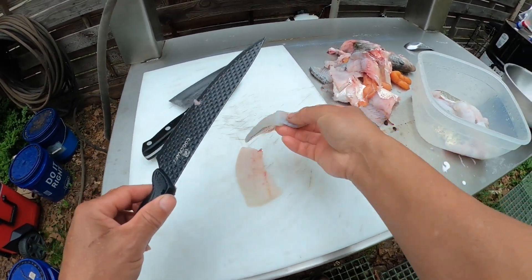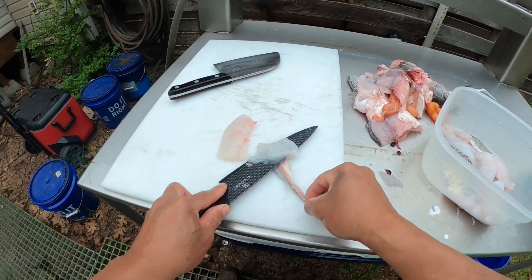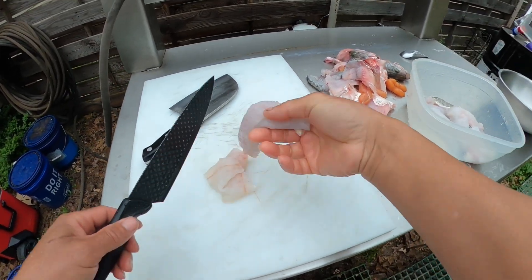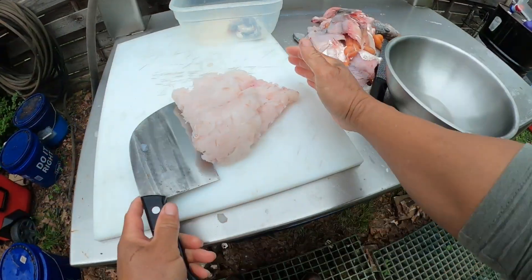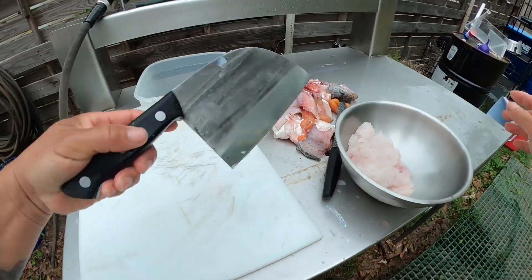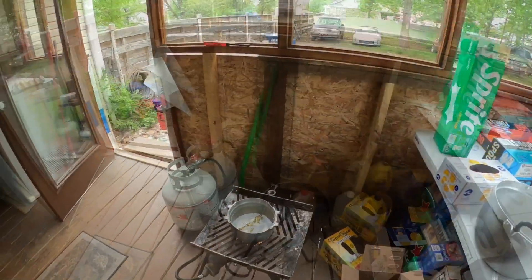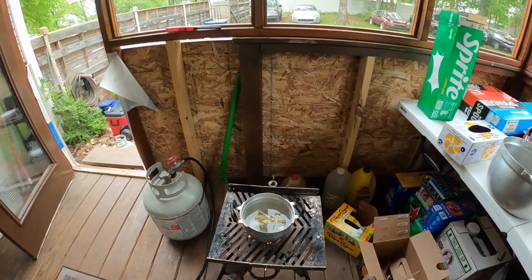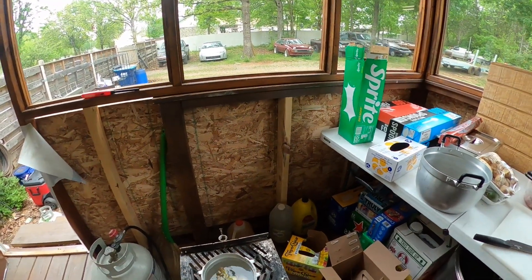I'm gonna take the meat off the skin. It's for the lop - yeah, that's what I caught.